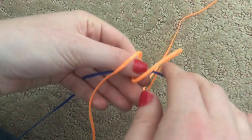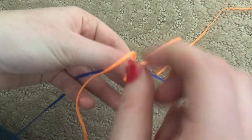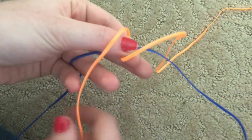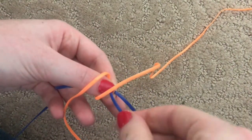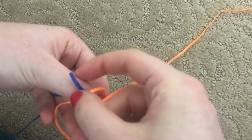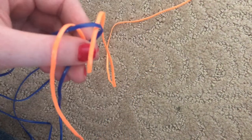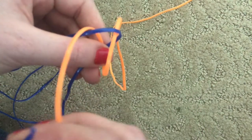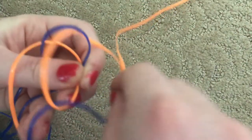Now you can see that the orange string is loose on one side and a loop on the other side, and the same on the other end — a loop on one side and loose on the other. Take your first blue string and pull it over the loose side and under the loop. Then take the other blue string and pull it over and under the orange string as well — over the loose side and under the loop — and pull it all the way tight.